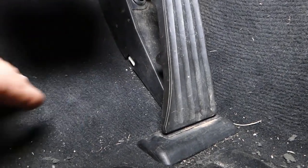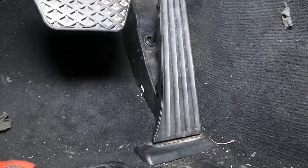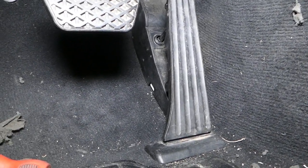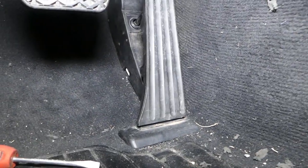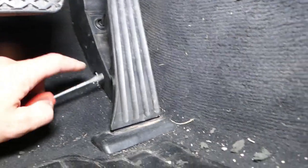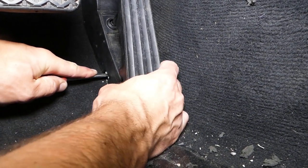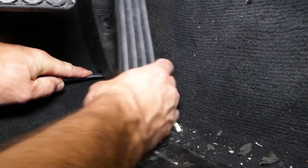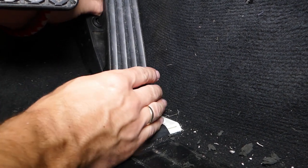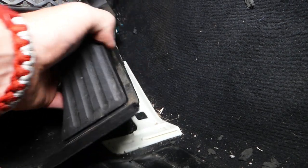The only way to do this is to push down on it. I'll have somebody hold the camera so I can show you. I'm going to push that clip down with the flat head screwdriver and slide the pedal to the left. Push down and start sliding it — and it came out.